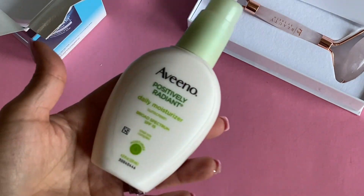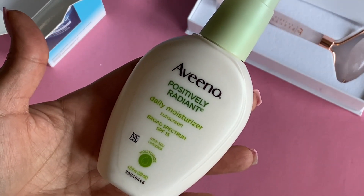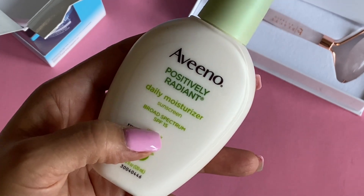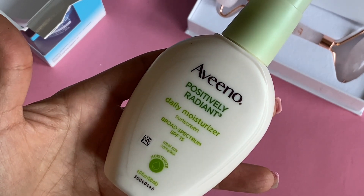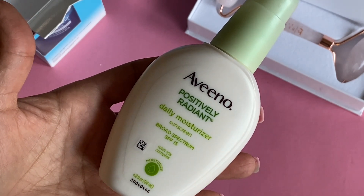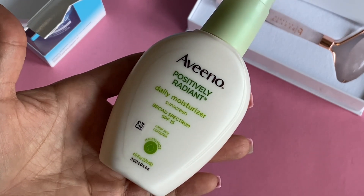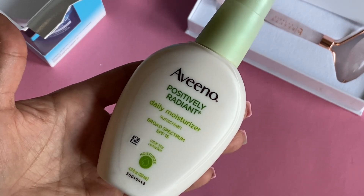This is something I always like to use in the morning — the Aveeno Daily Moisturizer. It has SPF 15 sunscreen and you can put it on before your makeup to have your skin protected. It's really important to protect your skin from the sun, especially if you're using any product that has retinol in it at night. You definitely want to make sure you're moisturized and protected.